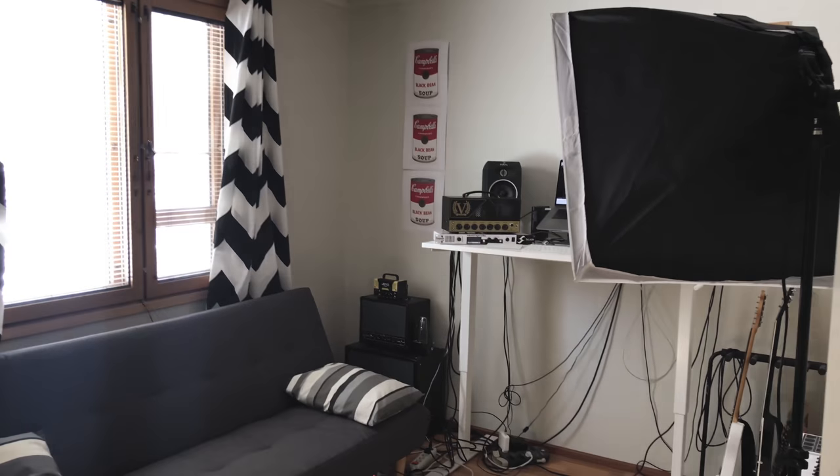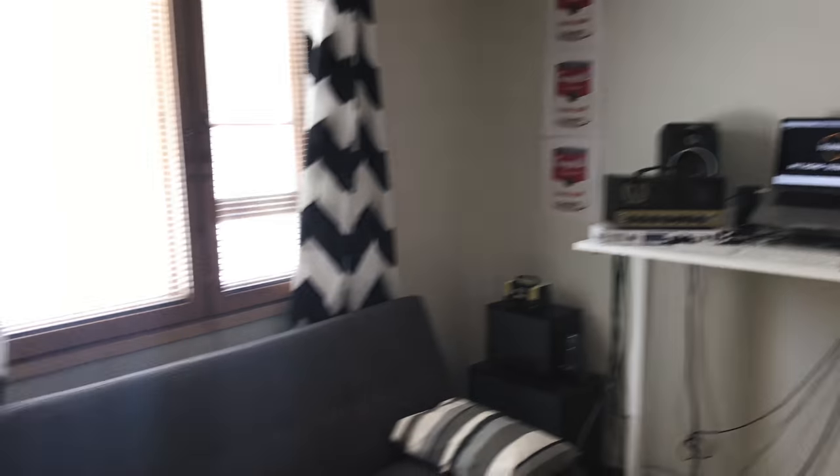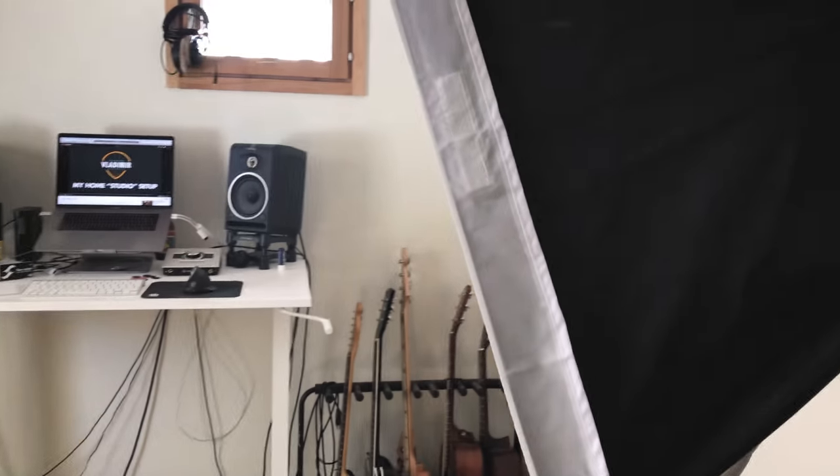Well hello there, it is time for a new studio tour and we'll just start by going to the actual studio. We are entering the room — as you can see it's not a huge room, there's a bunch of stuff.